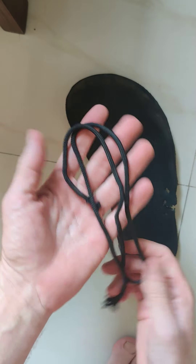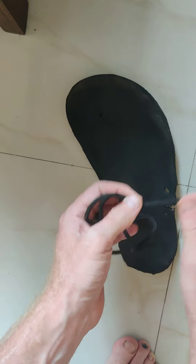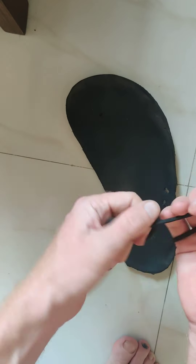Once this is done, your sole is ready. The next thing is you will have to buy a paracord, which is basically a strong rope. This has to be a little bit strong as you will be running on top of the rope, so it should not easily break. Paracord has some internal strings that will give it a good lifetime.